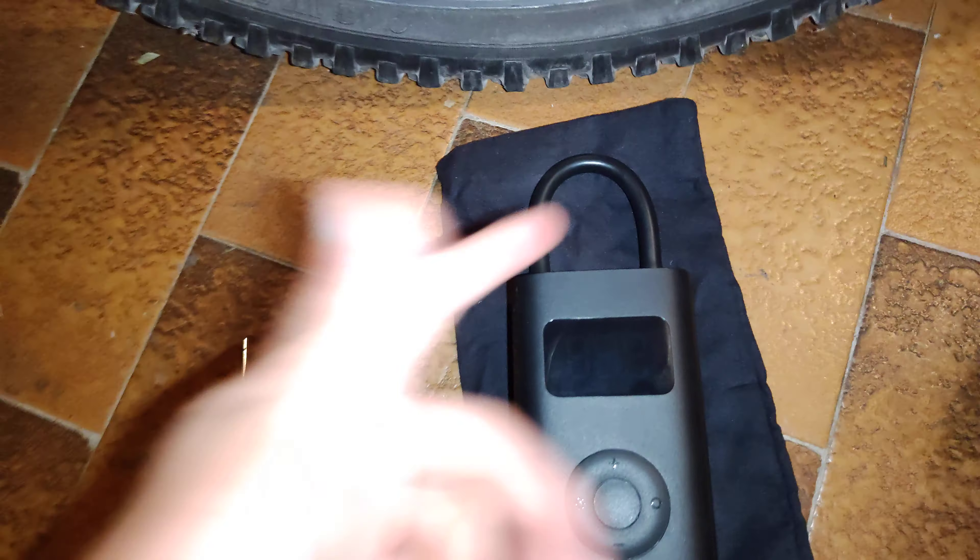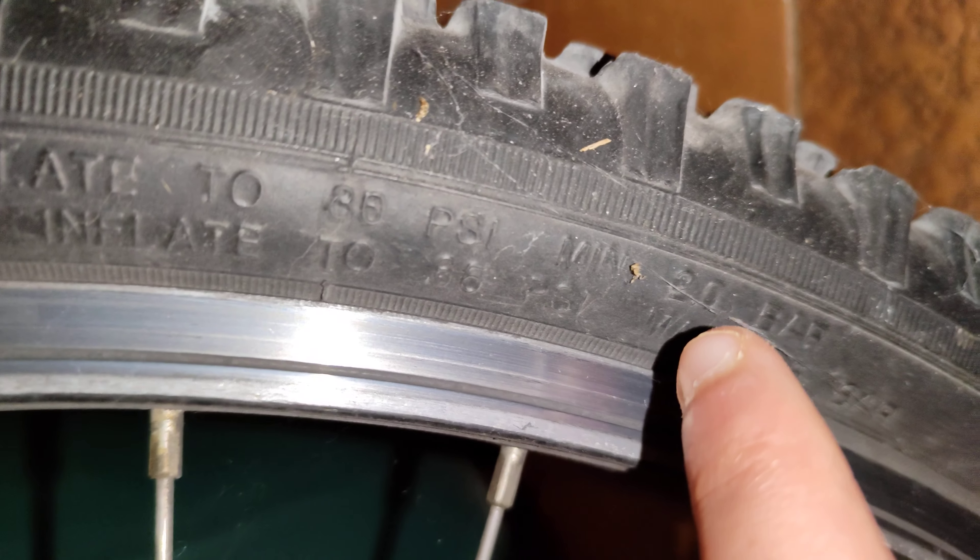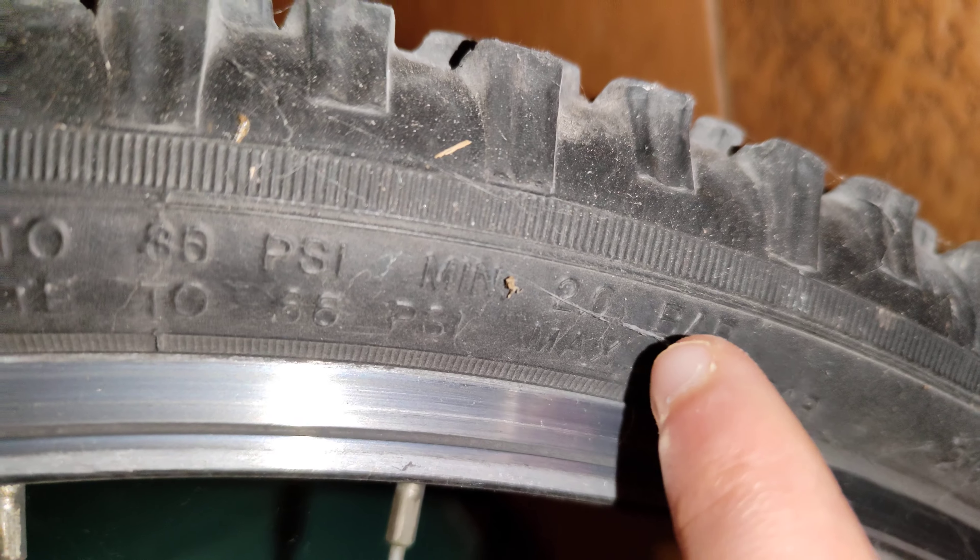I completely flatted it, so now it's flat. Let's pump it up. Let's remove this tube — the tire should say the pressure. There it says to inflate to 30 PSI or 2 bars.